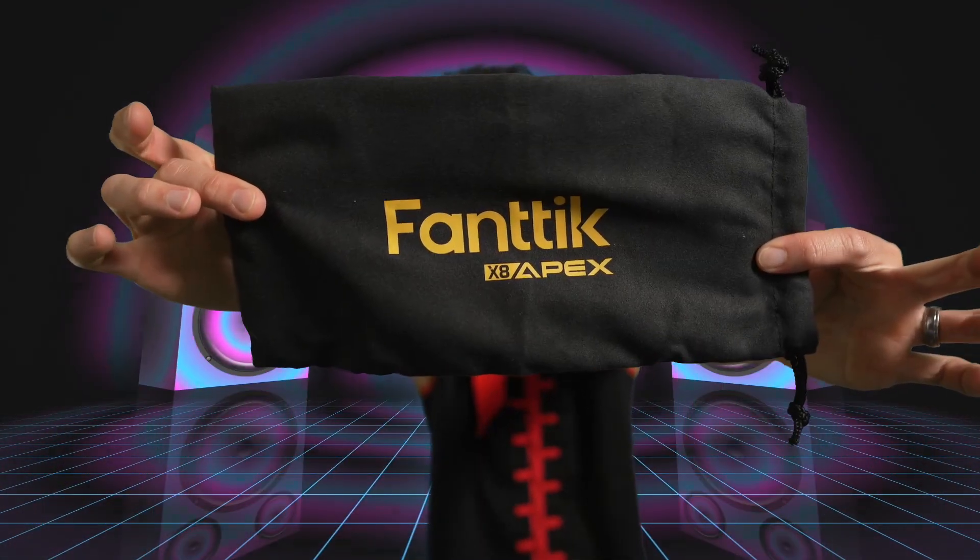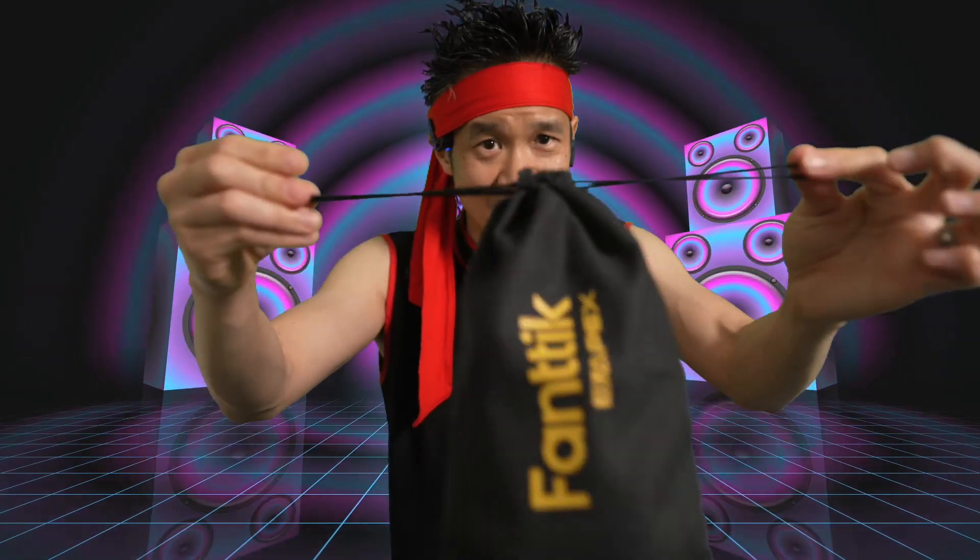The Apex X8 by Fantec. Nice carrying bag. You have a little Velcro pocket inside the carrying bag. Zip it up — ready to go.